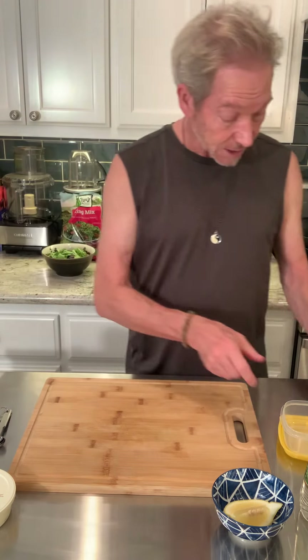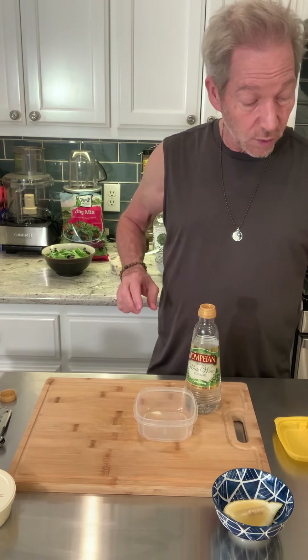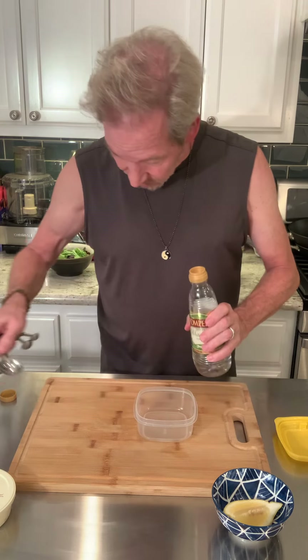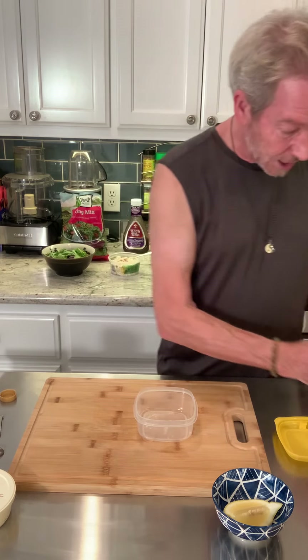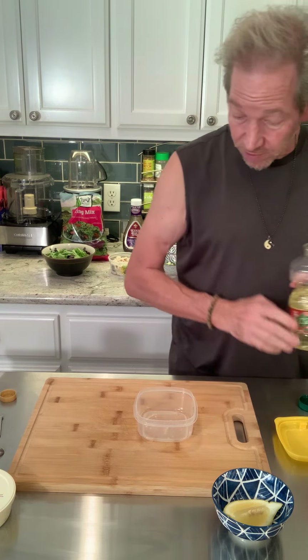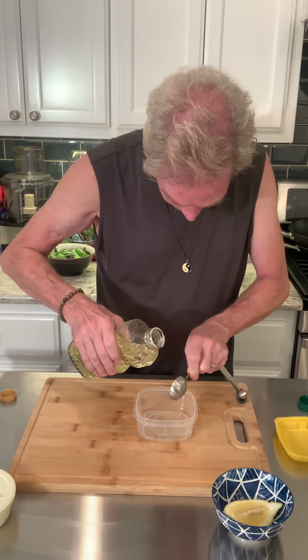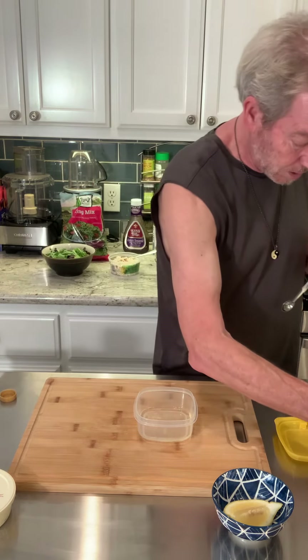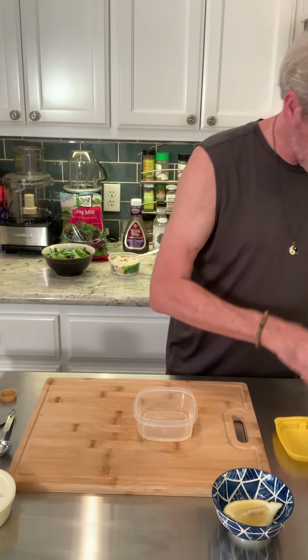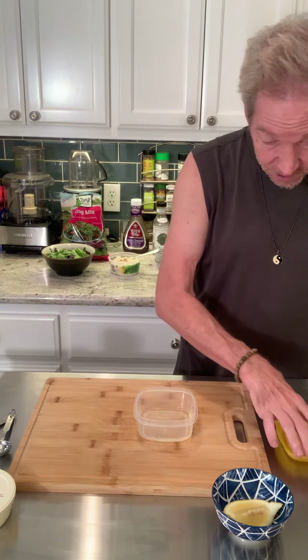Today I'm going to put in about three parts of your oil to one part of your vinegar. I'm just going to put in a small amount here — a little bit. You could do maybe a couple of tablespoons. I'm just going to measure three tablespoons of oil.